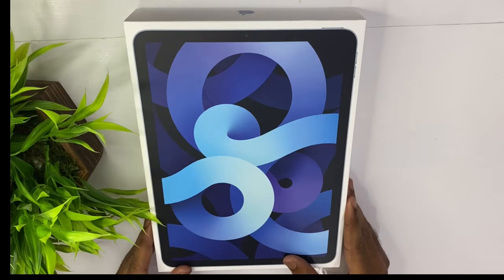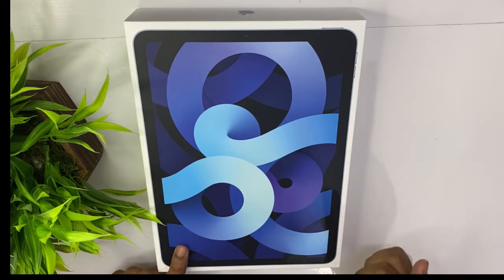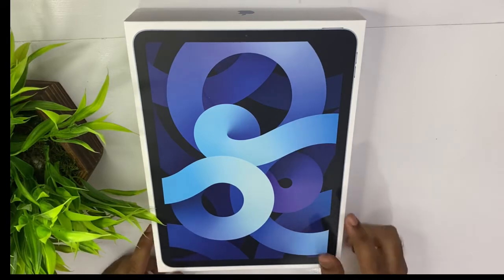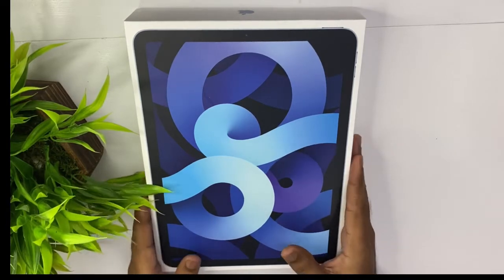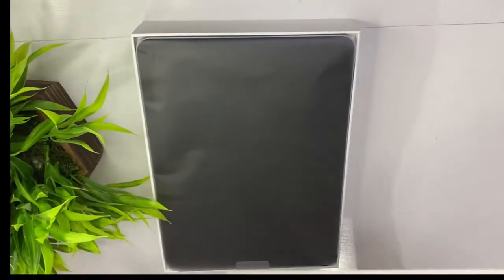How do I unbox this first? I am going to use this iPad in the Apple Store. First, box open — there is an iPad.